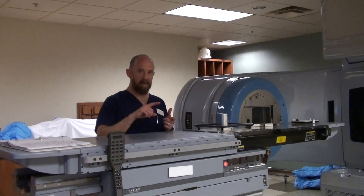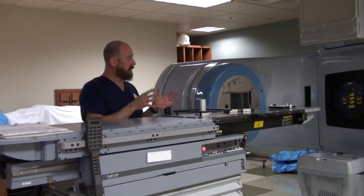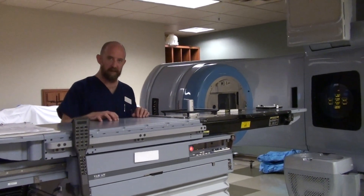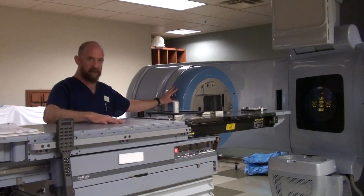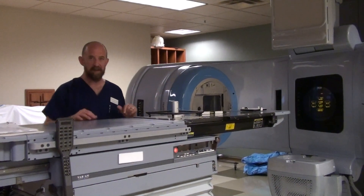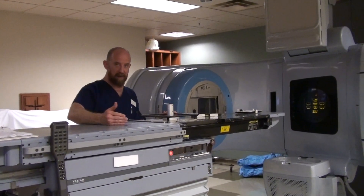After you've checked your field size, your collimator, your gantry, your lasers, all of that stuff, you're going to do output checks on the machine. That's going to vary from place to place, but basically you're going to run energy through the machine onto a device that will actually read the actual radiation that comes out. It's going to tell you whether the output is correct.